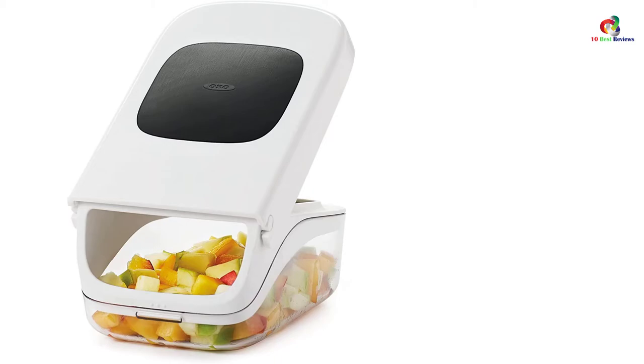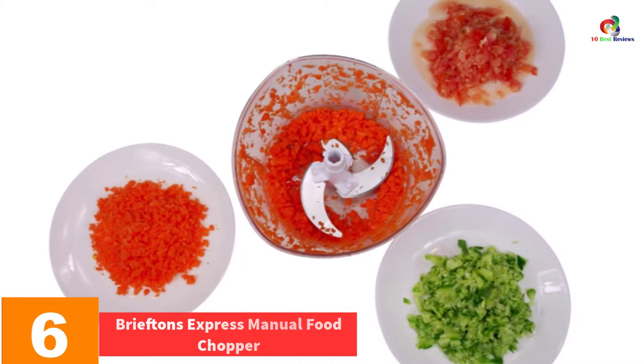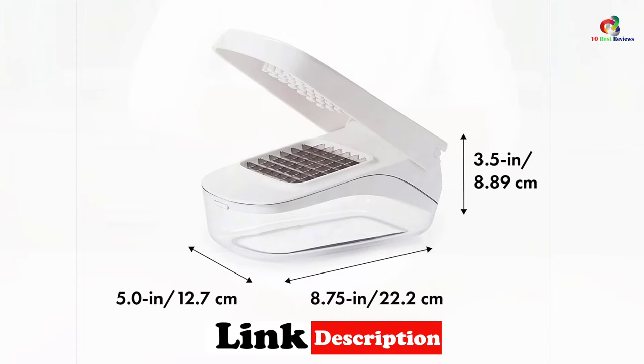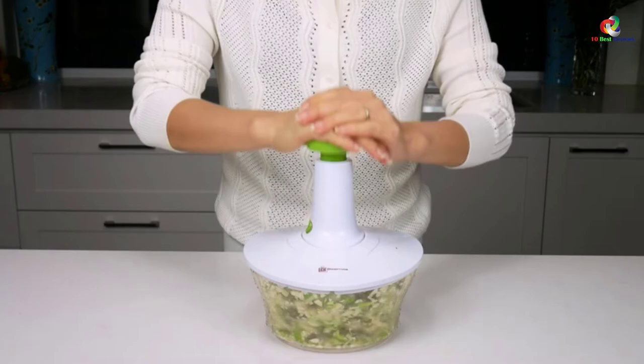At number 6, we have the Brieftons Express Manual Food Chopper. This chopper is small in size and at the same time powerful enough to chop your onions quickly. Its blades are made of stainless steel and its body reinforced with plastic. To chop your onions, you simply pull the cord on its lid. This chopper saves the time you take chopping onions, and you won't shed any tear. Its plastic container has been proven to be BPA-free and it can hold up to 3 cups. The fact that it's compact and light makes it ideal when camping.